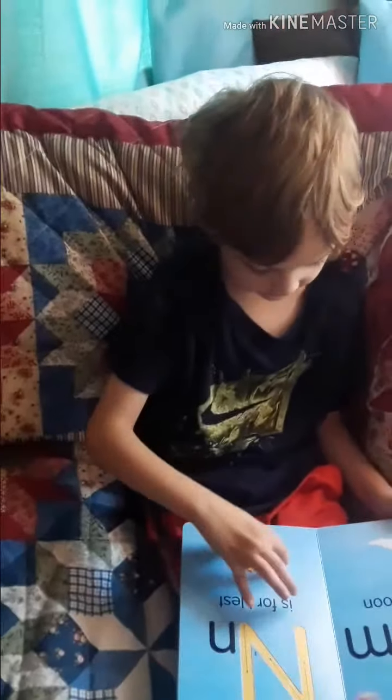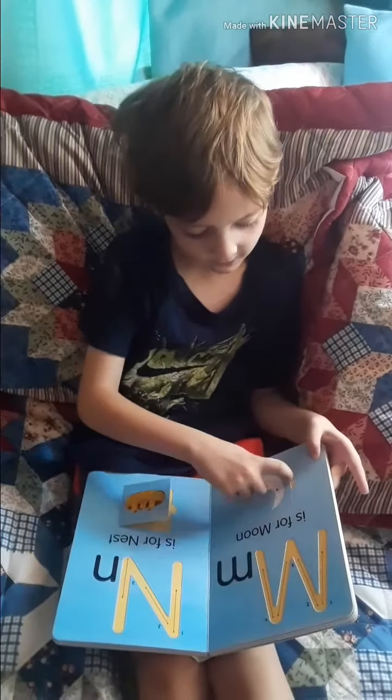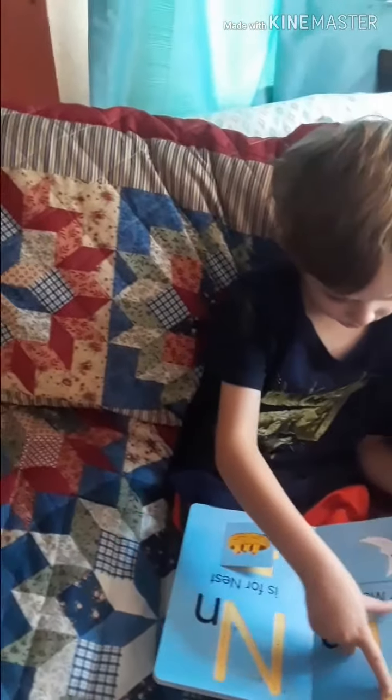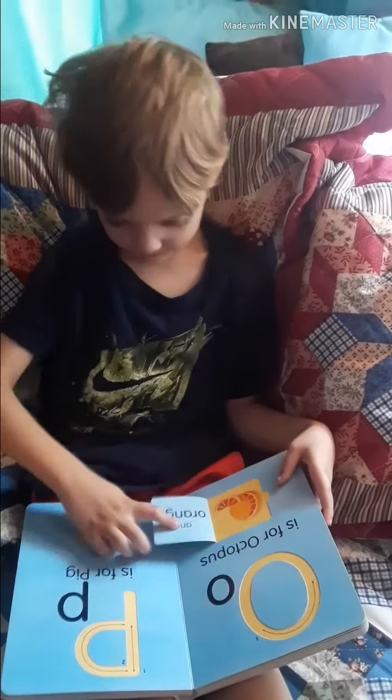Nest. That one? And nut. Nuts. Light. Now moon. Mouse. Nuts.